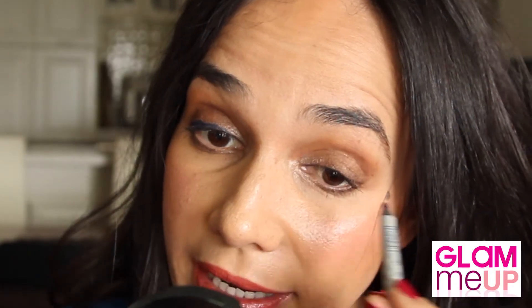With a Stila Kajal pencil in Sapphire, which is a navy blue, I'm going to add some more drama to the lash line. Do make sure you are getting right on that lash line. Don't be scared if it's a generous line, because it is a party and you can afford to have a bit more smokiness in this area. Then with your smudge brush, just clean up any jagged mess you may have made — it softens beautifully.